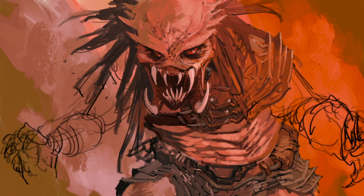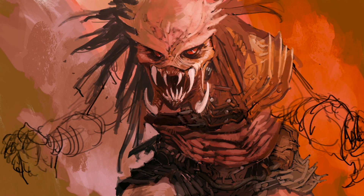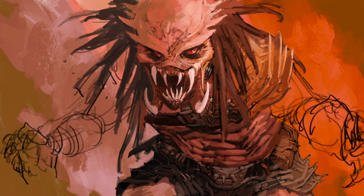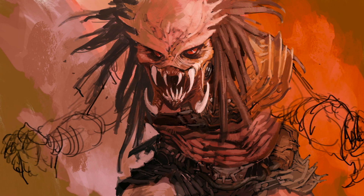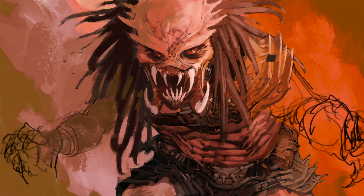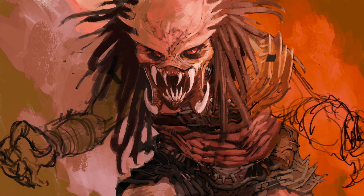In my previous videos I spoke about the impact of iconic design and how it leads to a legacy that future iterations of that IP keep tapping into. The interesting thing as I'm watching myself render this Predator is that I don't know if in recent times there are designs from movies that you can really call iconic.